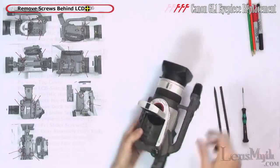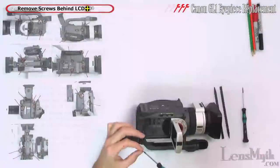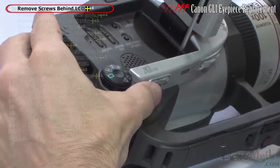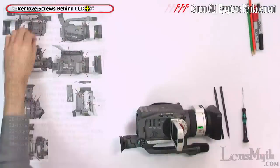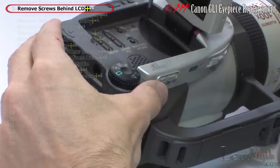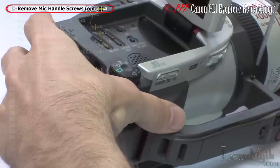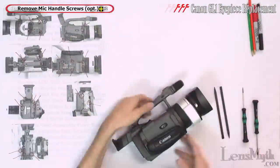First, lay the camcorder on the tape side and remove the four screws from behind the LCD. Although not strictly required, also take out the two screws from both sides of the front of the mic handle.